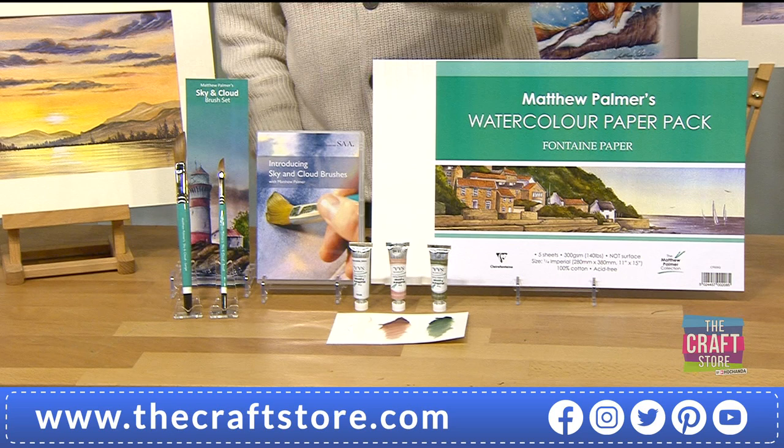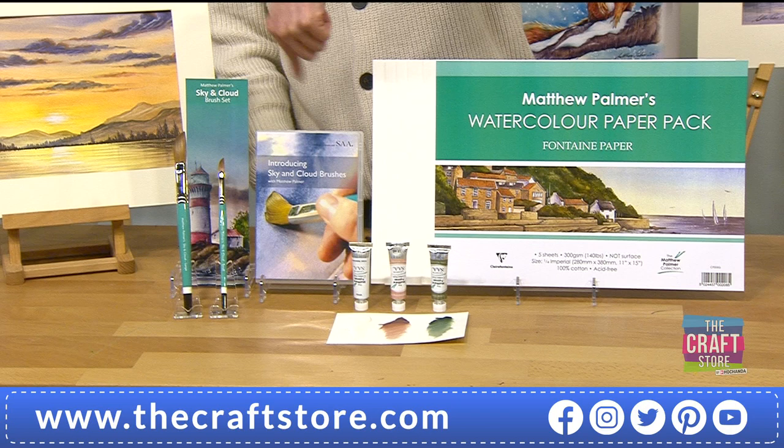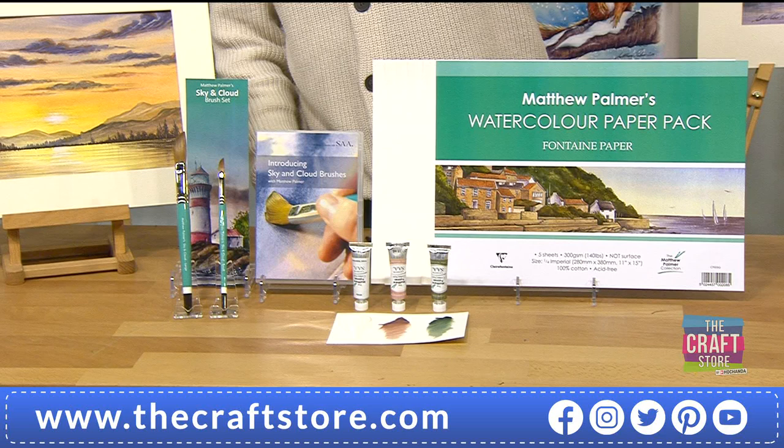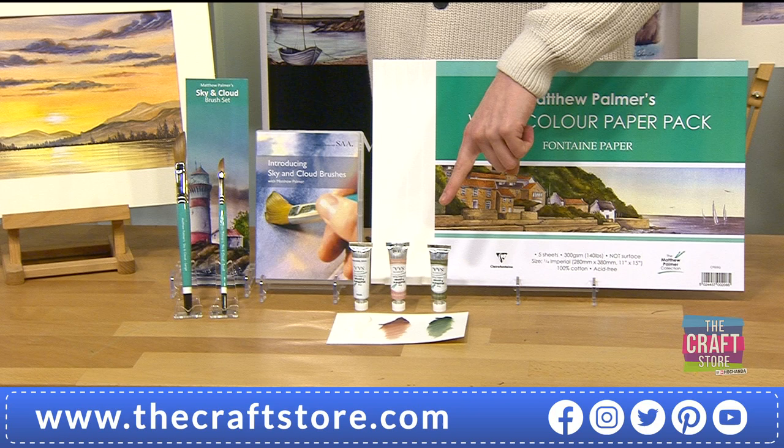Not only are you getting your two brand new TV launch brushes and your DVD - that's already around £30. So for £9.86, I'm going to give you three of the colourways and five sheets of the watercolour paper pack. At £39.86 for the full bundle, it's a ridiculous deal.